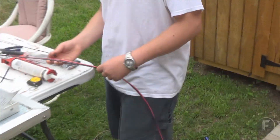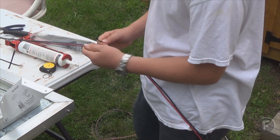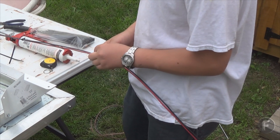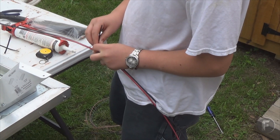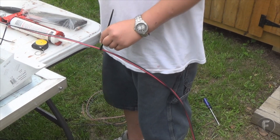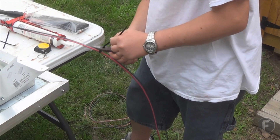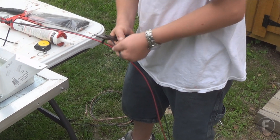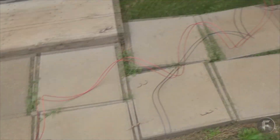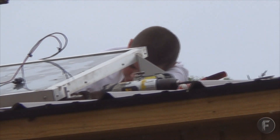For the zip ties part, you come down about a foot and wrap a zip tie around to secure your wires. This here is 10 gauge wire — it'll be able to hold plenty of amps. You can just snip it off. That way, as you're working with the wires on top, it'll be a lot easier to manage.